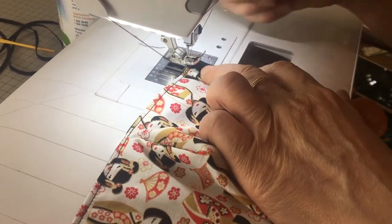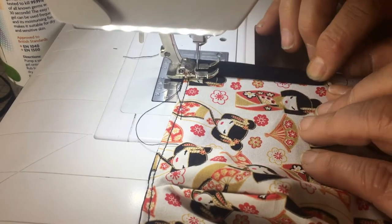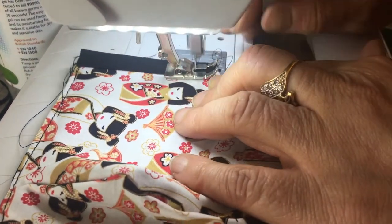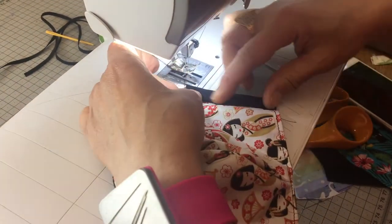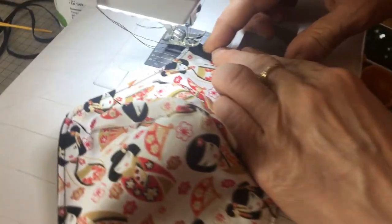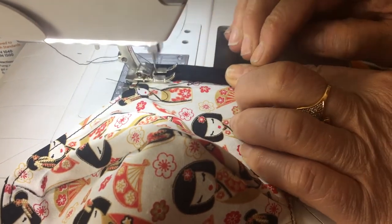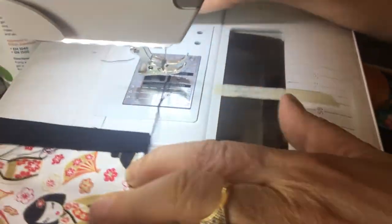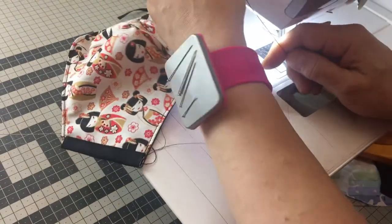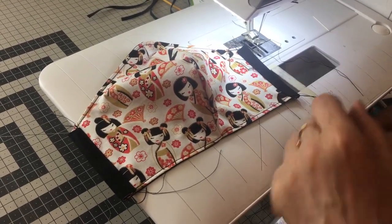Bring it over to your machine again. Go forwards, then back again so you catch it, then keep sewing along to the end. You've done one side, then do exactly the same on the other. Fold it over and again — just have a look, make sure they look about the same. Go forwards, back again and forwards so you're catching your threads, then carry on to the end, go back and forwards. And there you go, that's all the sewing done now.